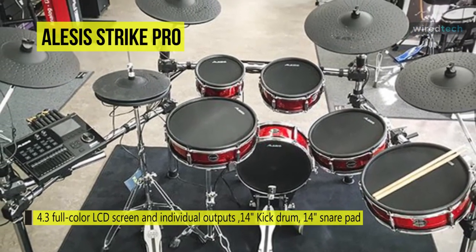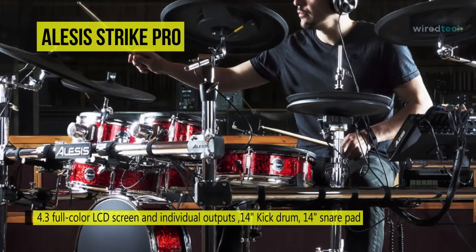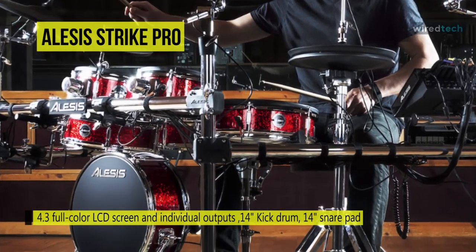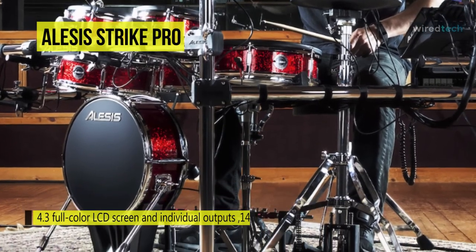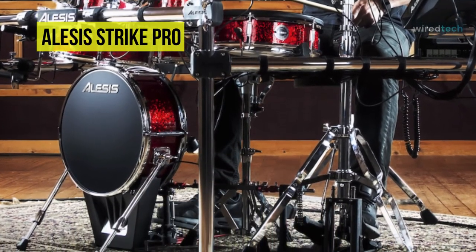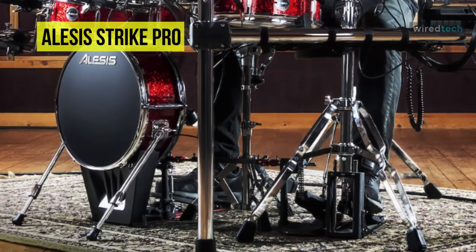The most impressive part of the Strike module is that it accepts user samples, not only for looping or backing purposes, but for actual drum kit creation. Its in-built samples are of good quality, while the sheer number of kit presets take a long time to explore.